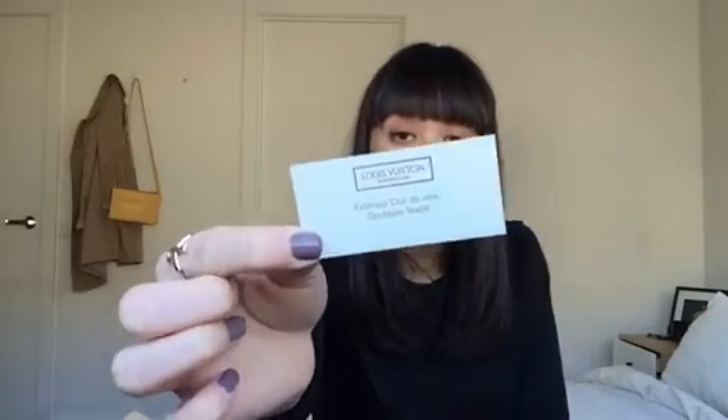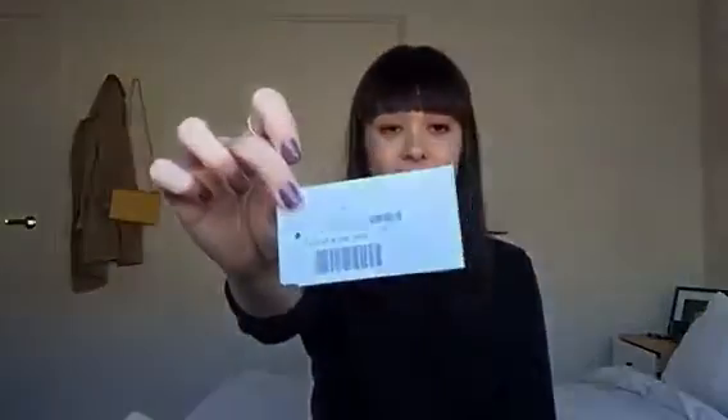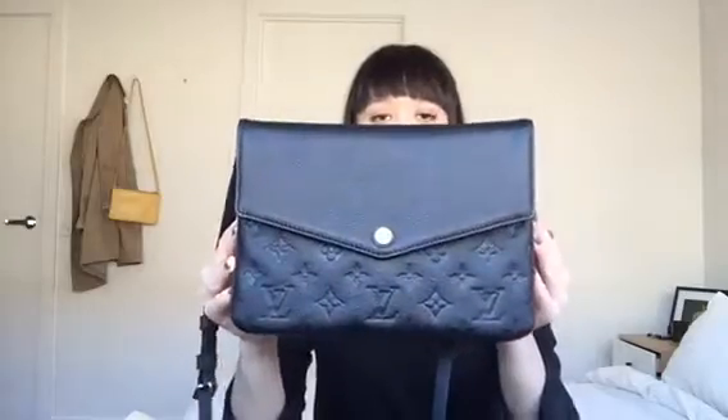It also has the material information on it — the outside is calf leather with a microfiber textile interior for the bag. It also includes the serial number, which is N50258.